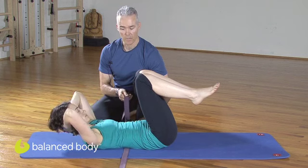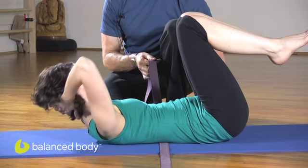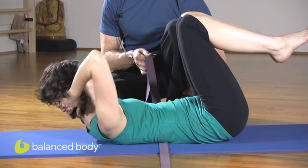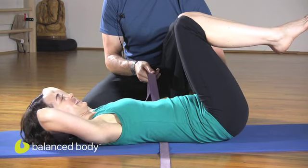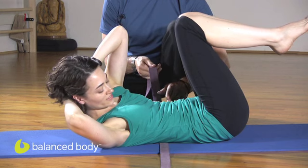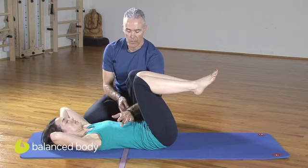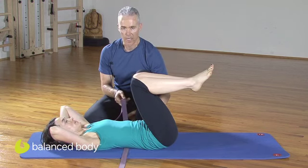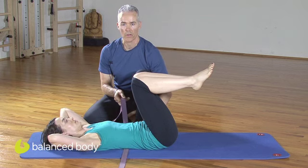Now we're going to add rotation. On the exhale, she's going to curl and turn towards me. Inhale back down. And again — there we go, that's the hard part. Exhale to turn. You can take this into more traditional exercises like criss-cross. As she turns towards me, she's going to reach through this leg, and how low she takes the leg is determined by her ability to keep the strap down and the pelvis square and in neutral.